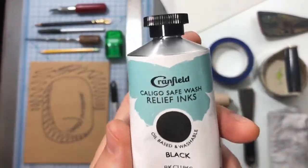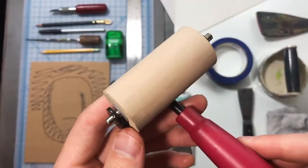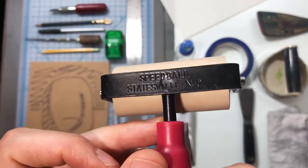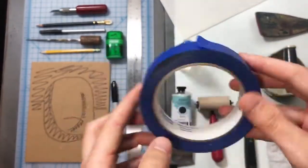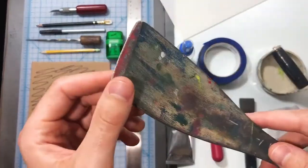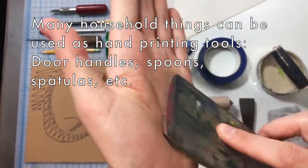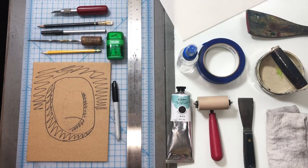We've got black Caligo Safe Wash relief ink — it's an oil-based ink that cleans with soap and water. We have a Speedball brand brayer, a palette knife for moving and mixing ink, some painter's tape, a baron for printing, a wooden spatula for printing, and a spray bottle. Also make sure you have a place to ink up. On the right side I have a piece of glass — you can use plexiglass, mylar, anything that is not going to absorb the ink.